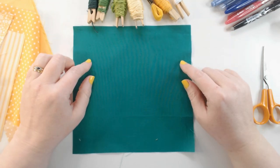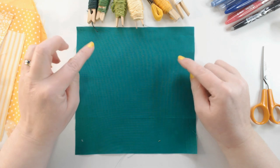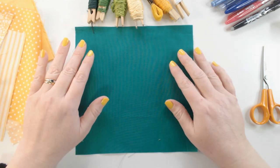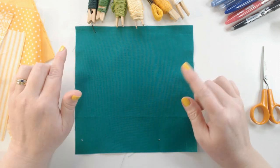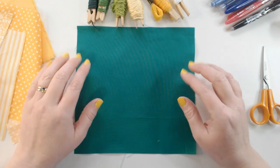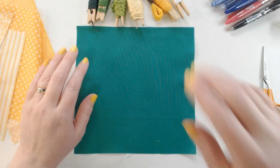Hi everyone, welcome back to Winging It. We're in week 11 of our garden quilt project — we are making a garden-themed quilt, one block each week, working towards a complete quilt top at the end of the year. If you haven't seen the other videos in this series, I'll link a playlist at the top of the screen. The aim is just to give you a little bit of inspiration, learn some new techniques, and create some textile art in simple ways.